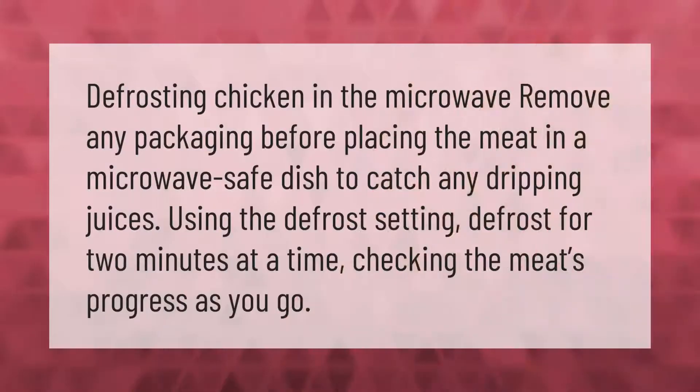Defrosting chicken in the microwave: remove any packaging before placing the meat in a microwave-safe dish to catch any dripping juices. Using the defrost setting, defrost for two minutes at a time, checking the meat's progress as you go.